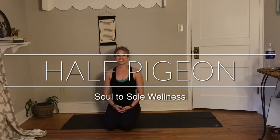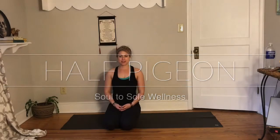Welcome to our month of soul food movements. Today's posture is half pigeon. Half pigeon is one of my favorite postures. There's a hundred different ways to take it. I'm going to show you a few modified versions and then we'll get into the real half pigeon in just a moment.